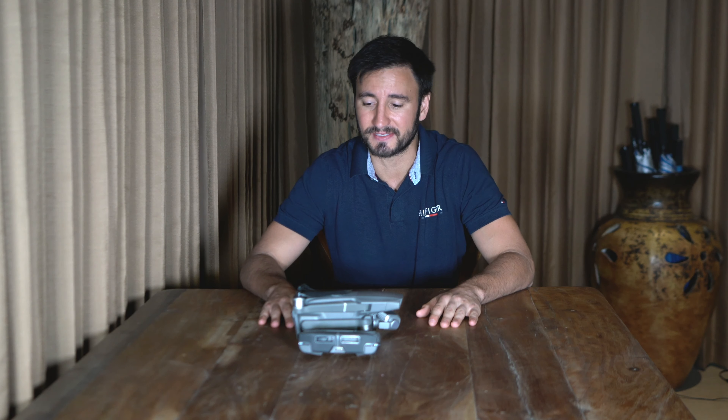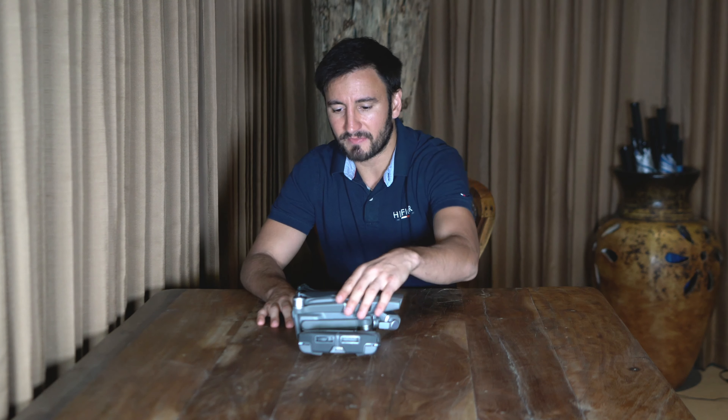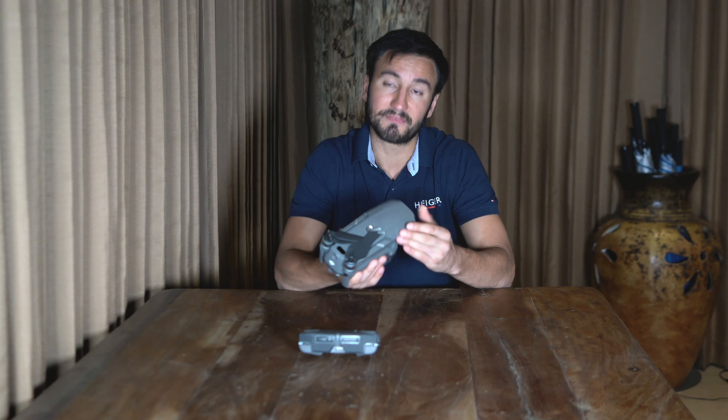Okay, much better inside. The worst time to be flying a drone would be 2pm in Costa Rica in dry season. It is incredibly hot. So this is it — this is the DJI Mavic 2 Pro. I said Mavic Pro out there, but it's a Mavic 2 Pro.